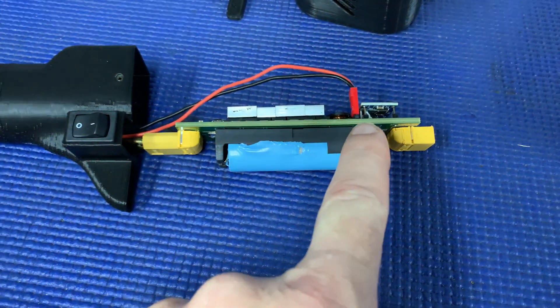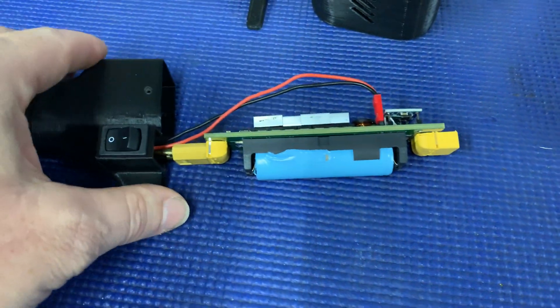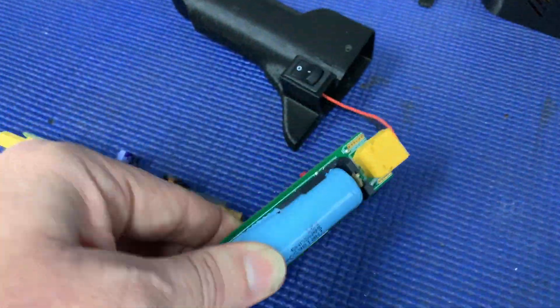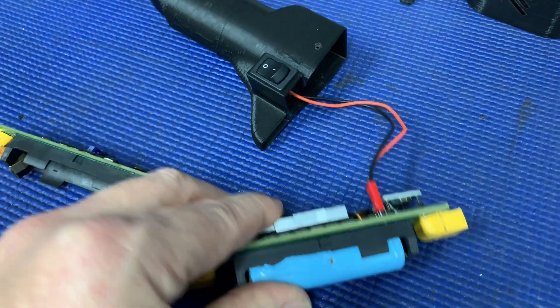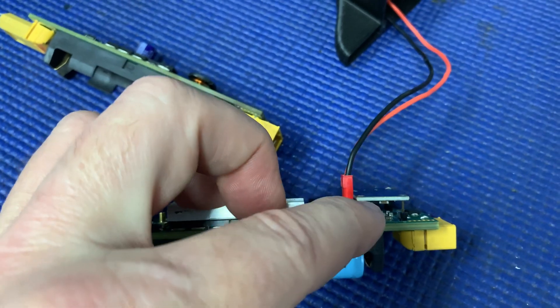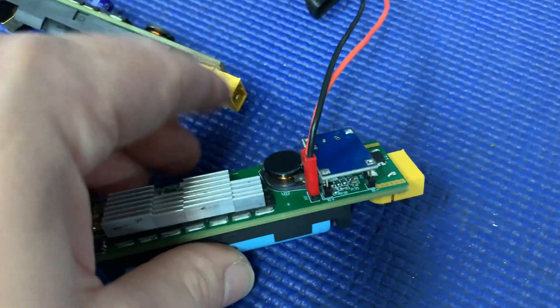I yanked too hard on this somehow and I think I turned it around — I didn't see it or something. I don't know how I did it but I turned it around and I pulled it, and this here...